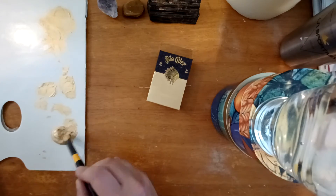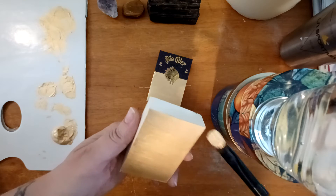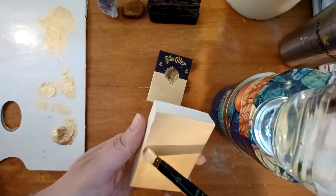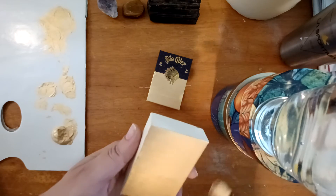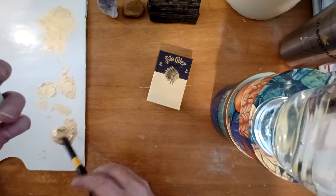I hope everyone had a good weekend. I also want to show you the paint I'm using. Ooh, pretty — a little more paint on there.